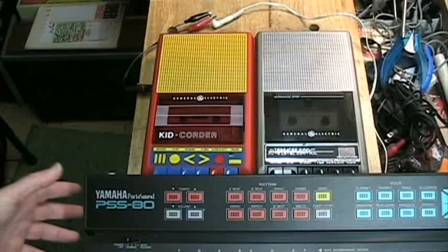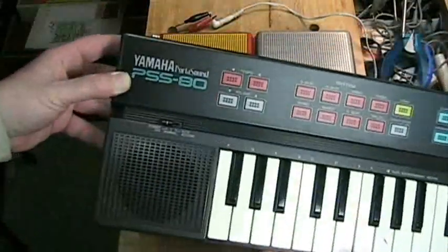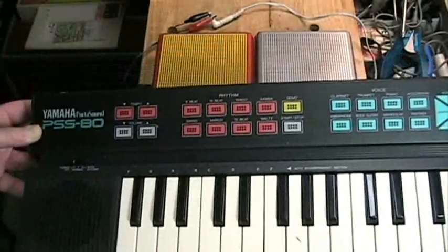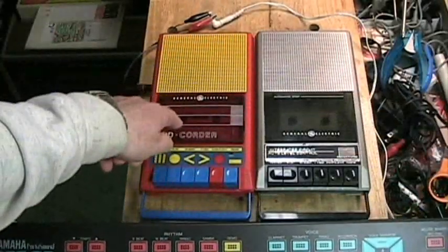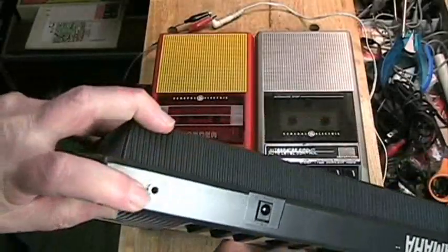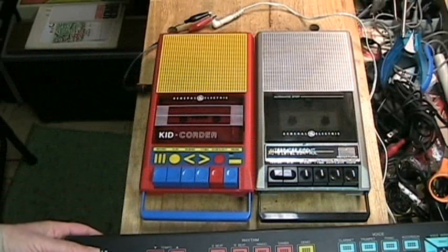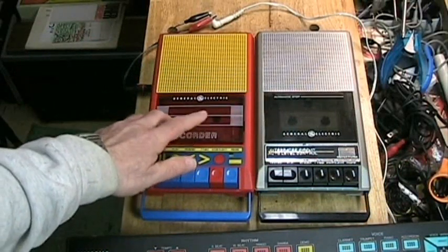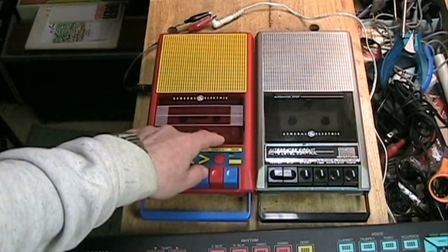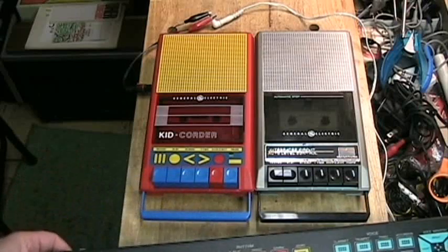Now, before we listen to this tape playback, notice that I am showing you the Yamaha PSS-80 digital keyboard, and this is what was used for the recording made on both of these machines. Even though this has a special output, I didn't use the output. I wanted to do this the way a child would do it for this machine, so I simply placed the machine next to the keyboard and had the keyboard play back.